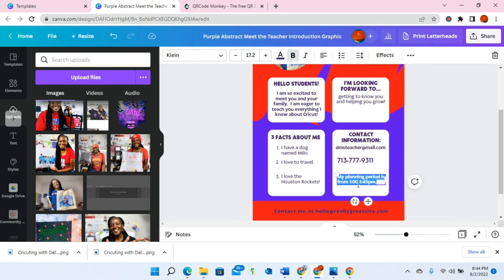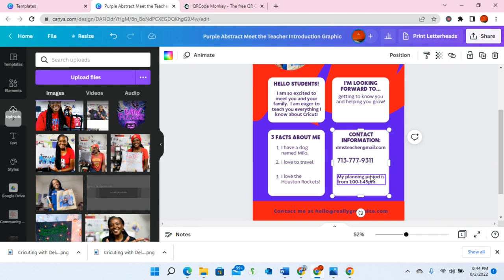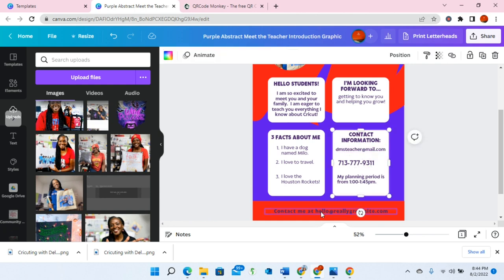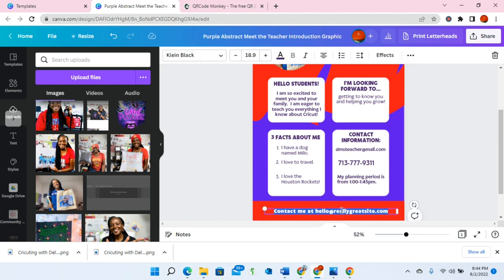You might also have the address of the school, so it might be ABC School at 1234 Bridge Lane, Houston, Texas 77477. It might also include the school's website or address. I would probably change the color of this text to white so that it doesn't clash too much. You will be changing this up to however you need it to fit your classroom.